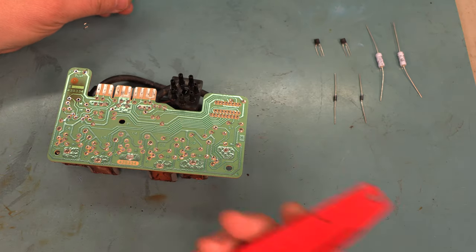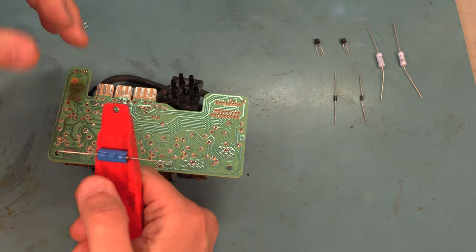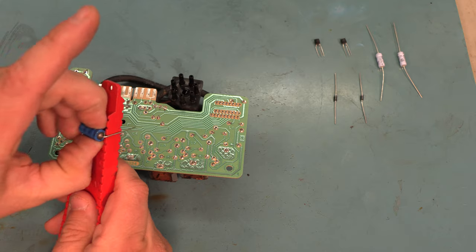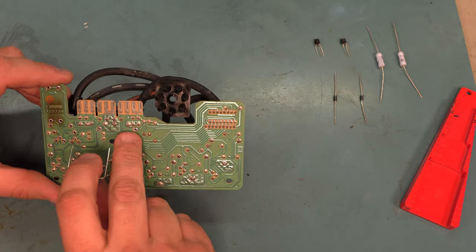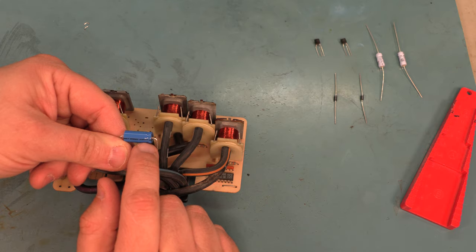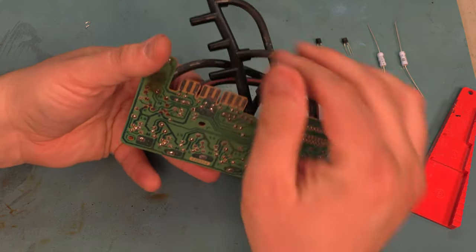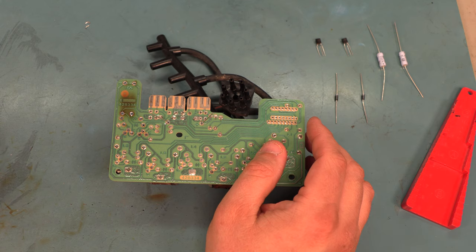The first step is to install the new capacitor. We're going to use a lead bending jig — we can bend these with a pair of needle nose pliers, it doesn't really matter. We're going to bend those at the one inch mark, one inch between the leads. If we look at the board, we see a plus marking on the right side. We'll make sure the crimped end of the capacitor, which is marked positive, goes that direction. We'll put the capacitor in place and then bend the leads apart slightly, which holds the capacitor in place while we solder it.